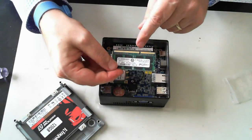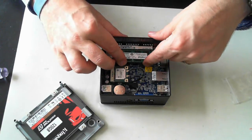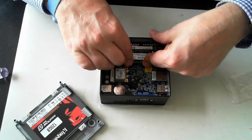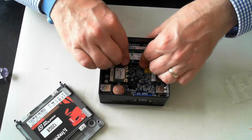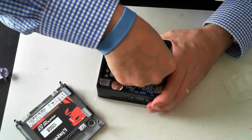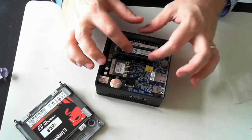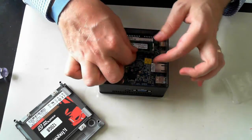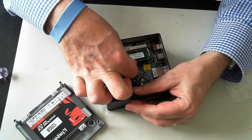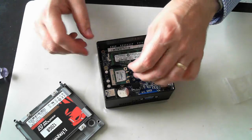Make sure the notch in the memory DIMM is lined up with the key in the slot, then slide it in and push it down. It wasn't going in at first — turns out the SATA connection was in the way and stopping me from pushing it down. There we go.